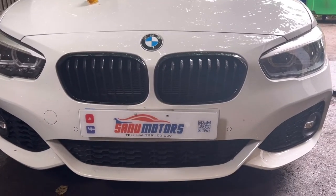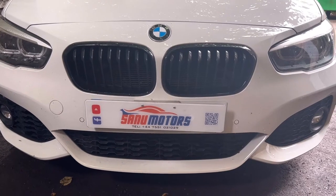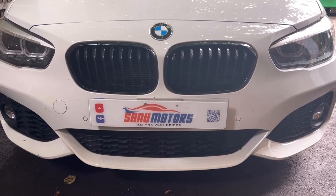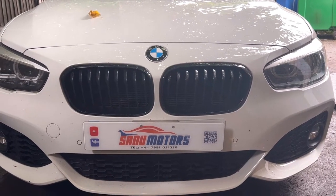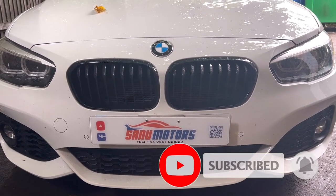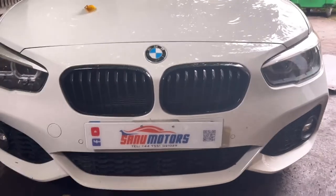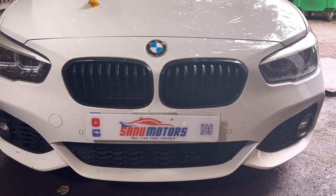Welcome to the channel. I am Charlie from Sanu Motors. Today I have a 2019 BMW 1 Series M Sport model. If you haven't subscribed to our channel, please do it now and press the bell icon so you can get our new videos. If you have any questions or comments, please mention below and I'll come back to you as soon as possible.